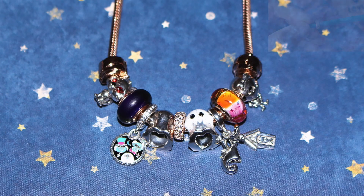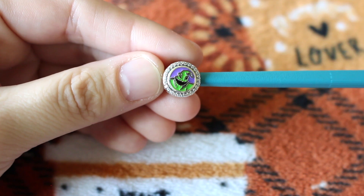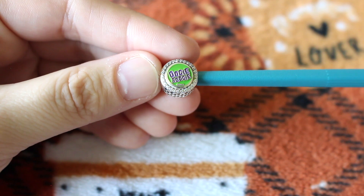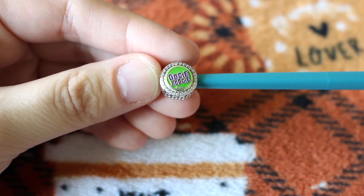I already have a pave rose gold plated spacer that I used in the middle of my necklace. The last Halloween charm I purchased this year was my Oogie Boogie charm. Luckily I got it before it sold out. This is a button style charm with Oogie Boogie on the front with purple enamel as the background, and on the back the colors are reversed with the words Oogie Boogie in purple enamel and a neon green background instead. Next year I would really love for Pandora to make a 3D Oogie Boogie and maybe make him glow in the dark — that would be really cool.